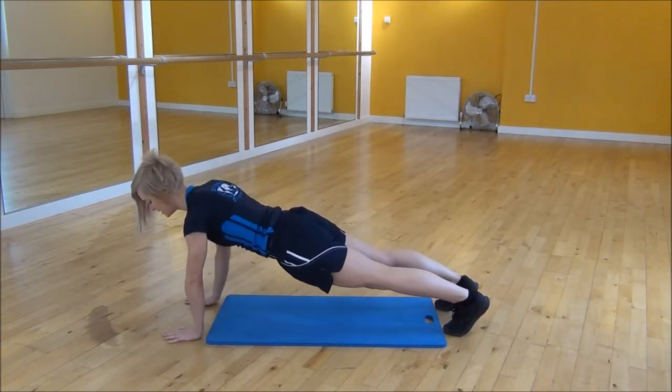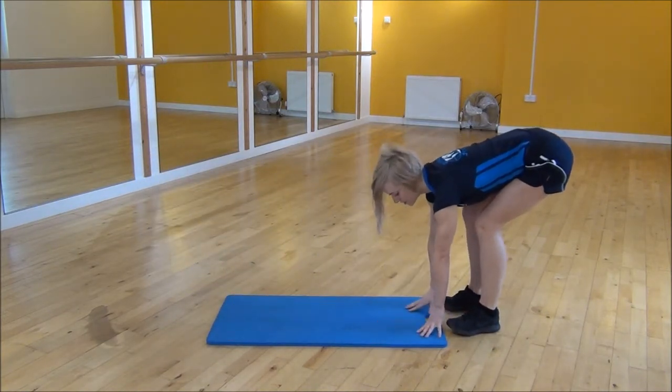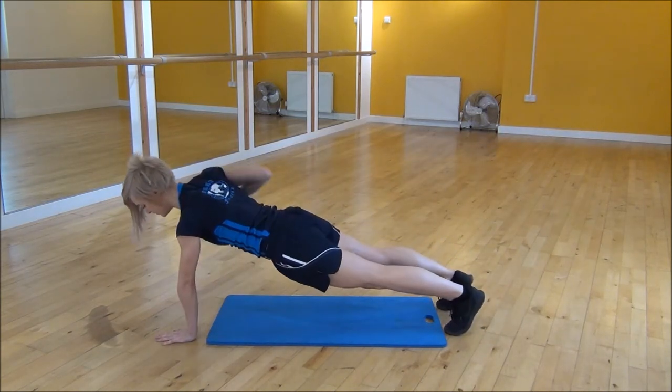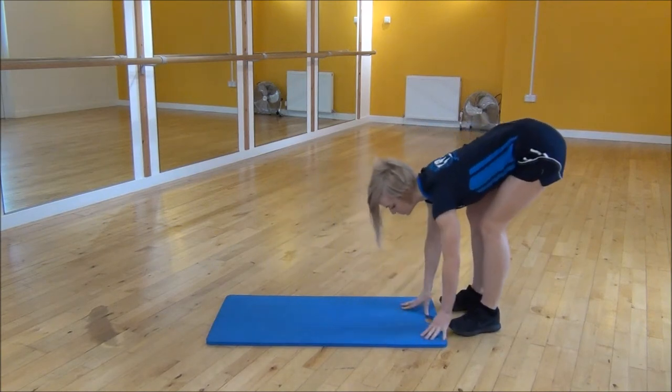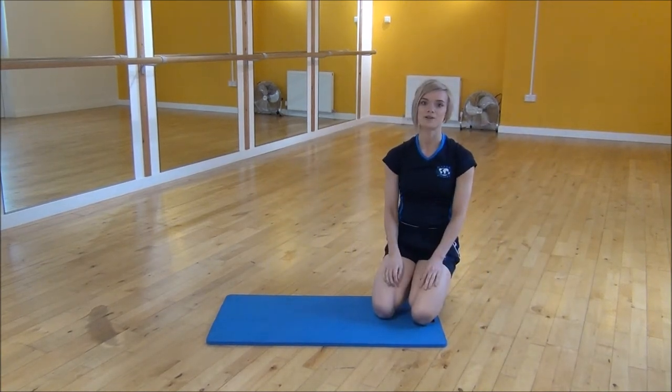Pull one hand up, then the other hand and then walk back in to start position. So walking out, go nice and tight, lift your hands up and then walking back towards your feet. And that's the walk out hopped hands.